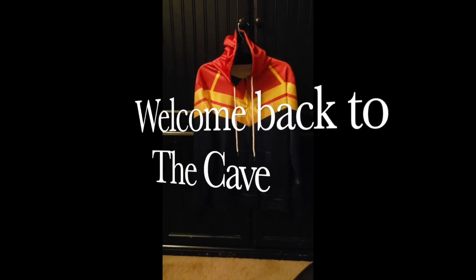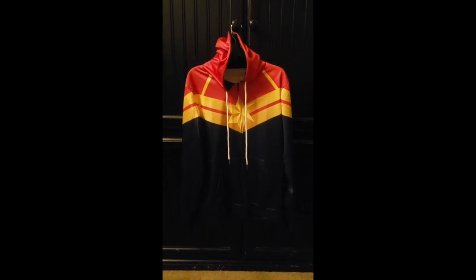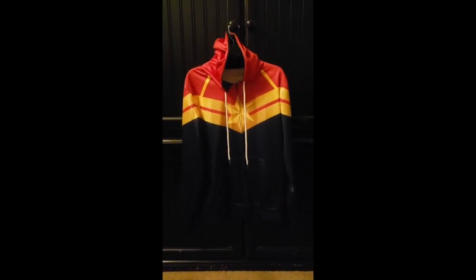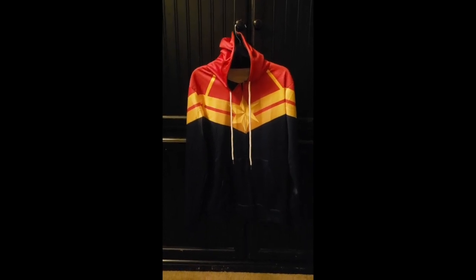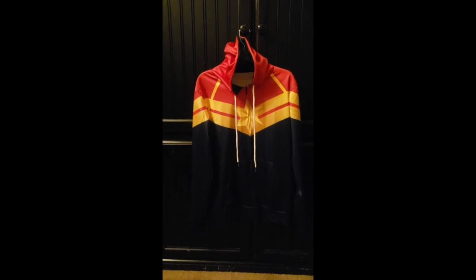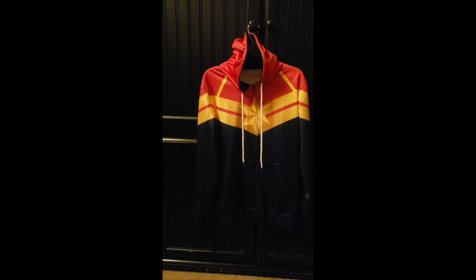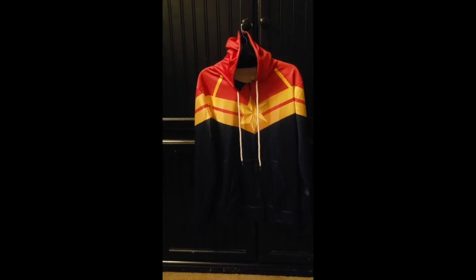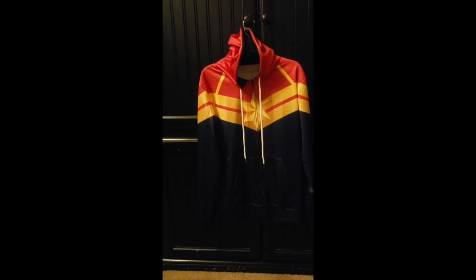Hey guys, welcome back. As you can see, we have a Captain Marvel hoodie. We just received this from the Wish app — it just came in the mail. It took about two weeks to get to us, which is standard China to US shipping. The hoodie itself looks amazing. It's super glossy, it feels amazing — it's a polyester or polyester blend material.